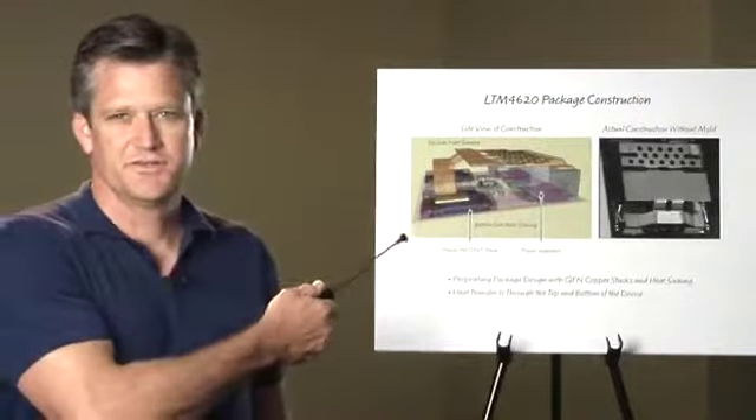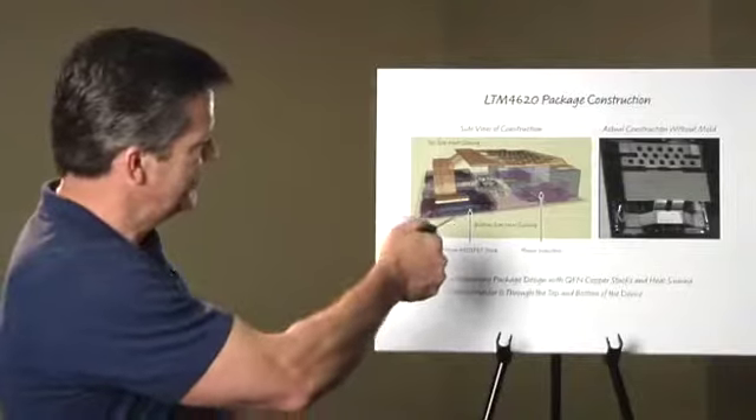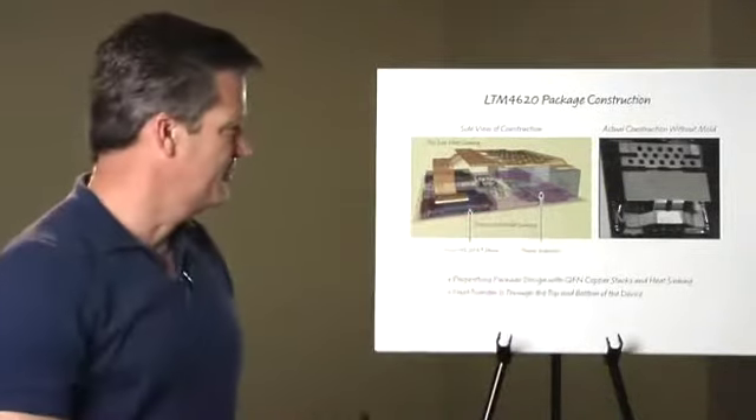The next slide shows the unique packaging and construction of the LTM4620. It features Linear Technology's proprietary QFN frame MOSFET stacking technique with both top and bottom effective heat sinking, which provides excellent thermal performance. The power MOSFETs connect to a copper heat sink as well as the power inductors.